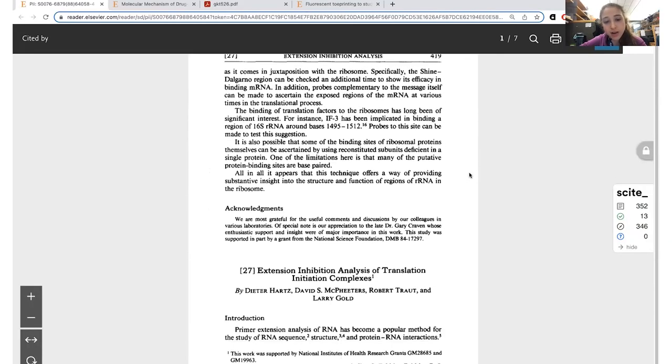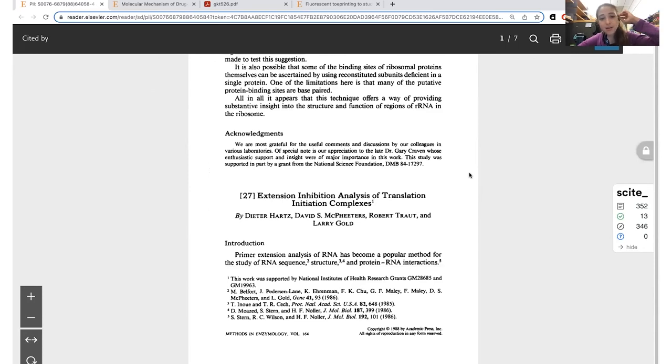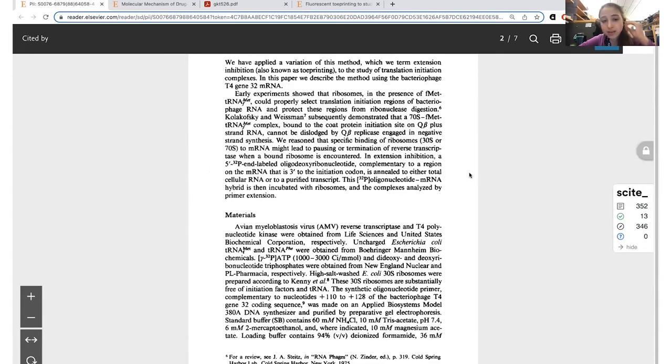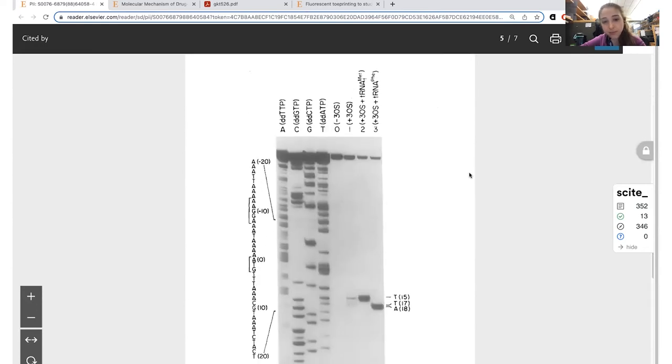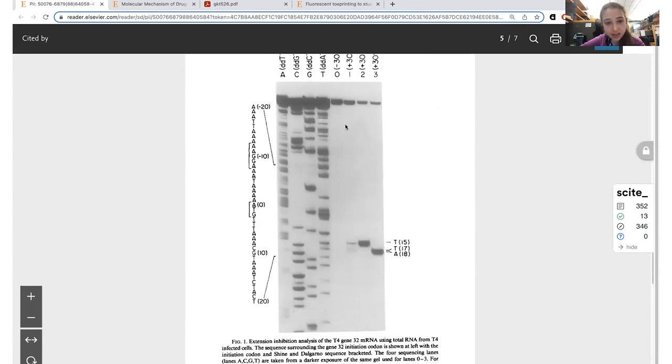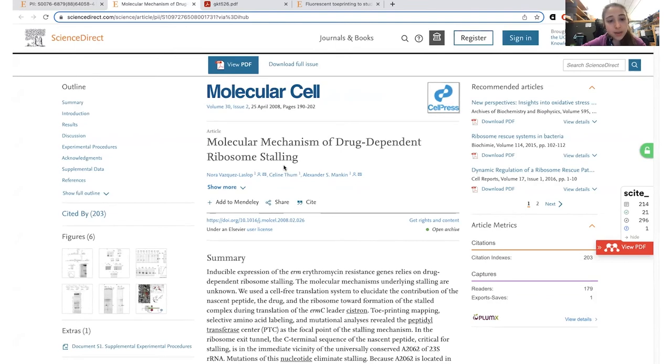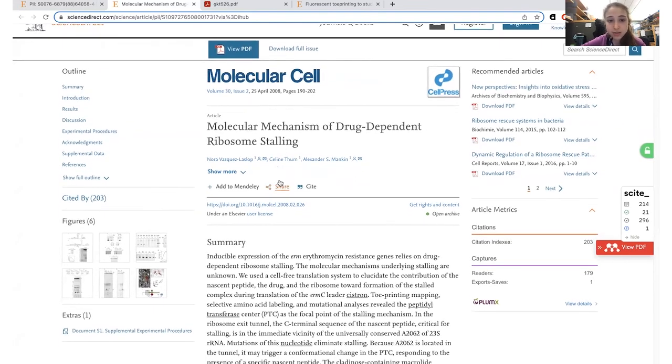Now let's look at some actual examples. The original paper — at least I think — is from Hartz, McPheeters, Trout, and Gold in 1988. They were looking at T4 phage, a bacteria-infecting virus. You can see it has this sort of inset format, because there are going to be a lot more bands than you can easily label while still having people be able to read it.